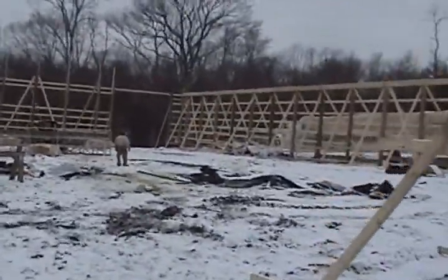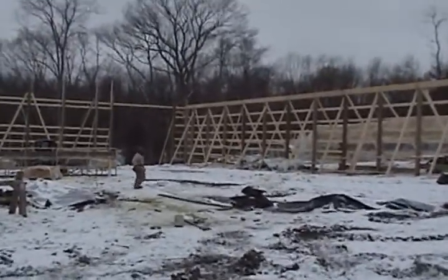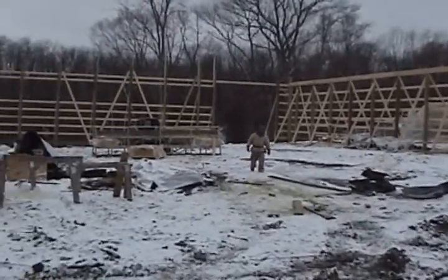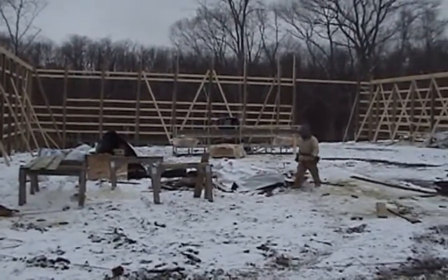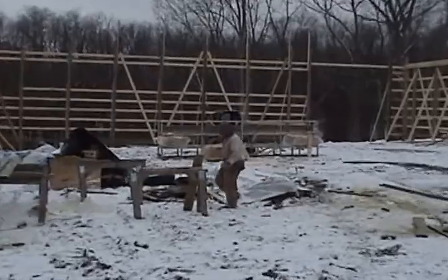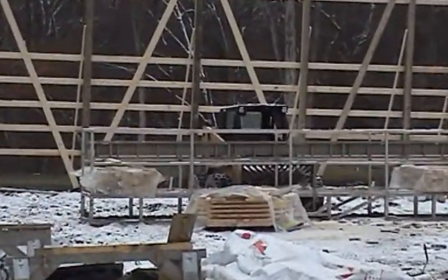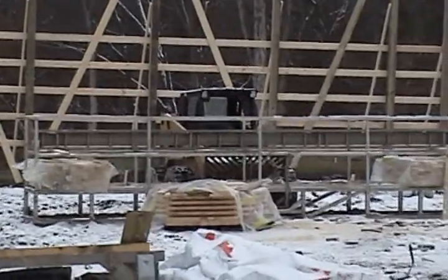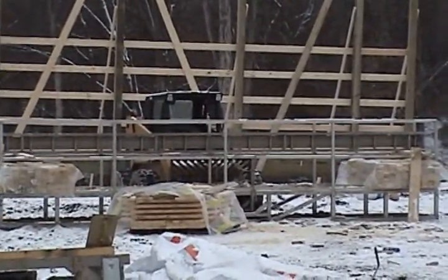We put about 12 rows of stringers in these trusses as we set them. That's why right on our lift basket over there we have a bunch of 4-foot boards cut and ready to go. There'll be a guy on that who does nothing but nail those on the bottom as we set and hand them up to the other guys.